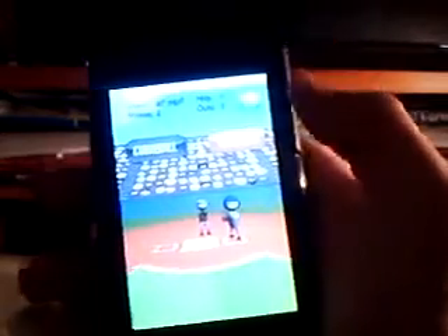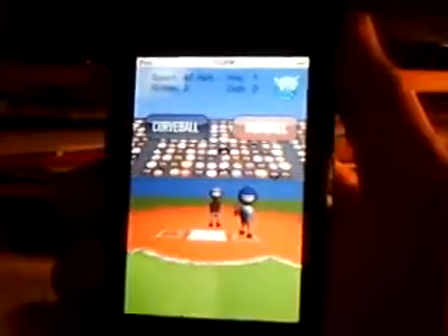Once you reach three outs, you get to bat. When you get to bat, it's the same motion, but you're swinging — as in, you're really swinging to bat. You swing your iPhone or iPod Touch. Be careful you don't throw it, guys. That's probably not the smartest thing to do — unless you want to smash your iPhone or iPod Touch into a couple pieces. But that's up to your preference, not really mine.